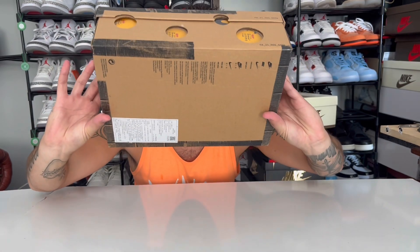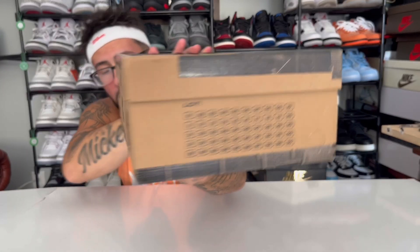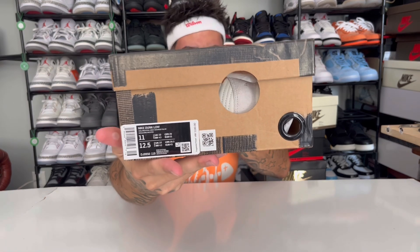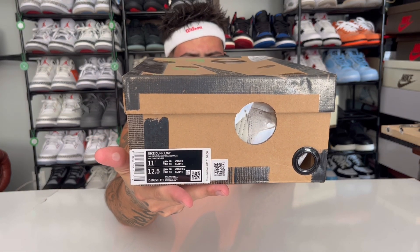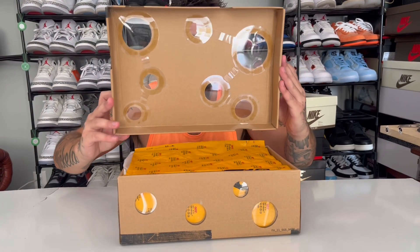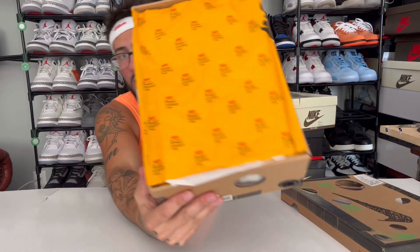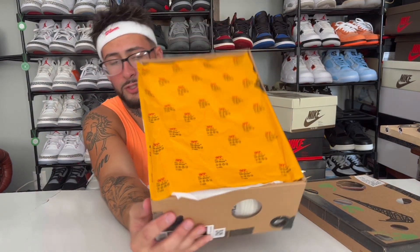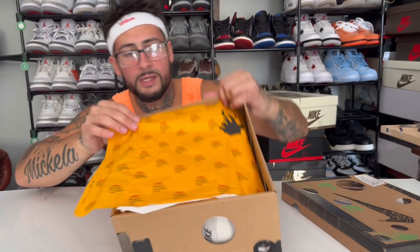Check out the box — you should have the lot number on there. Here's our sticker, size 11. Got holes all in the box, all on the lid. We got the Off-White paper right here — check that out, super orangey on the paper as well. Virgil Abloh Off-White logo.